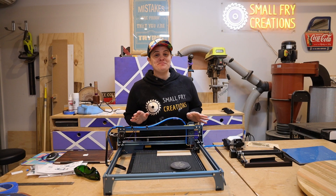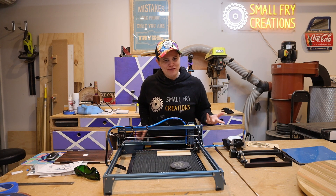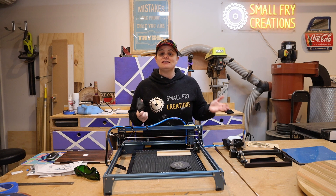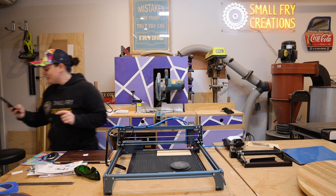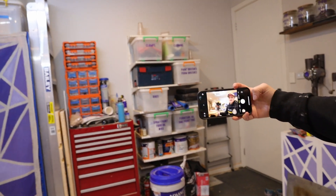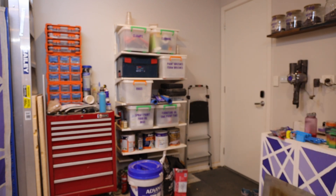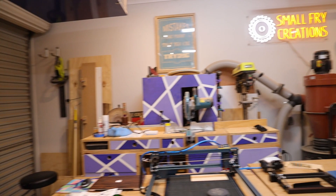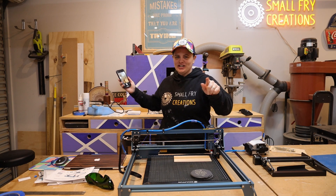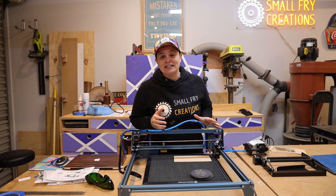I absolutely love being a part of this maker community, so I want to get all of you at home or at work involved. I want to take a photo on my iPhone, send it to LightBurn, and print it on some different materials to see what results I get. I'm going to turn the camera around so we can get that cool Small Fry logo in the background — on the count of three, say cheese! One, two, three — cheese! I'm going to send that photo over to the laptop and continue testing.